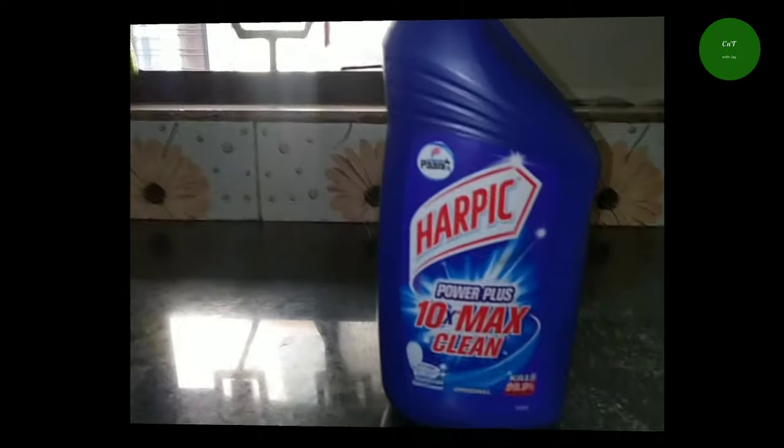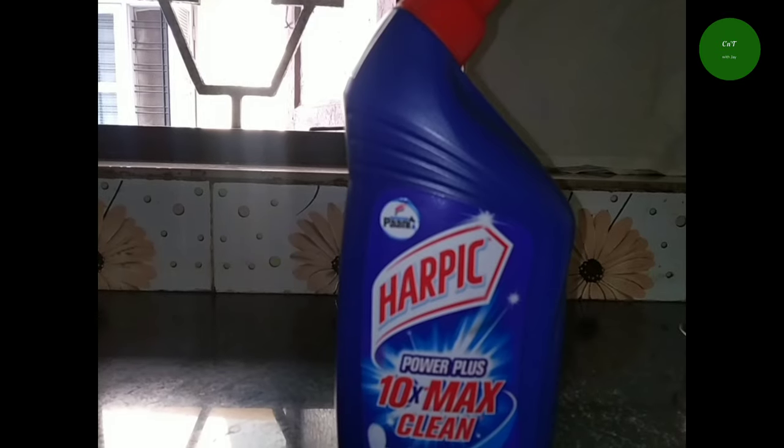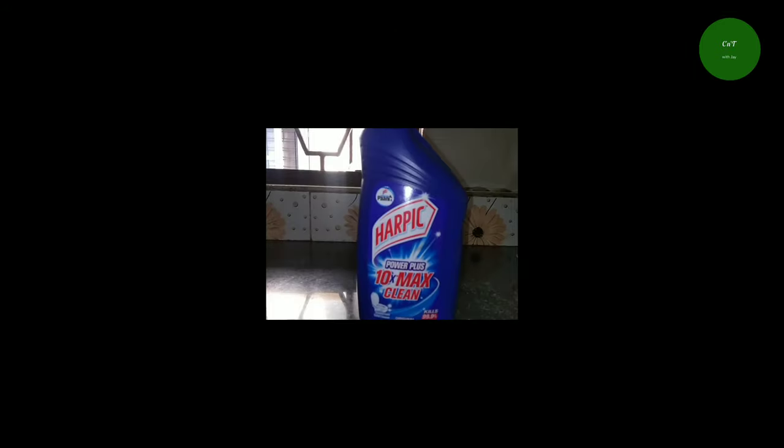I am going to clean the toilet. I am using the toilet. I am using a scrub for the toilet.